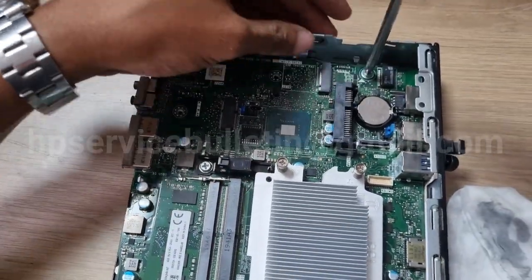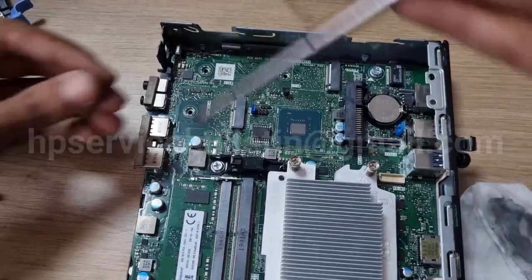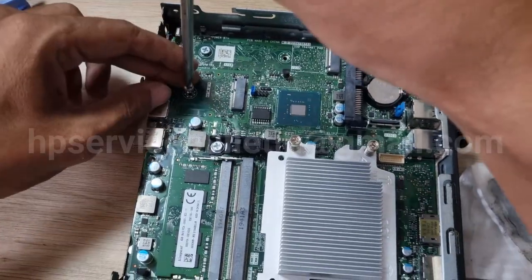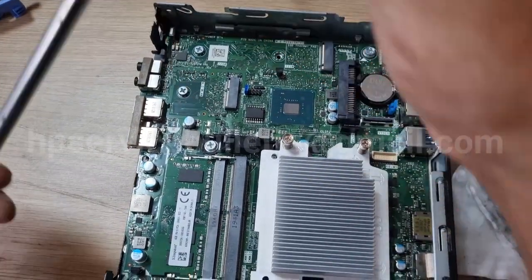Clean the RAM after fixing it. All screws are needed for the motherboard — refix the motherboard with all screws. Note that these two types of screws are different, so don't put them in the wrong hole.